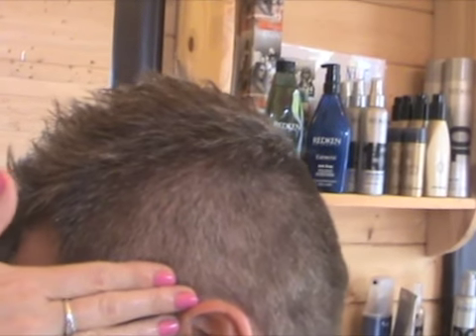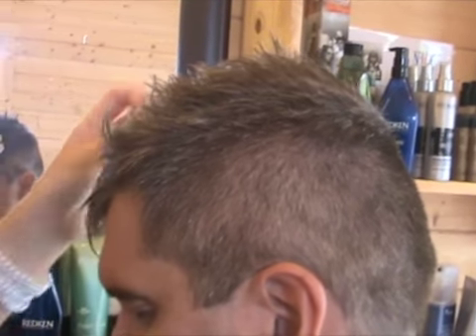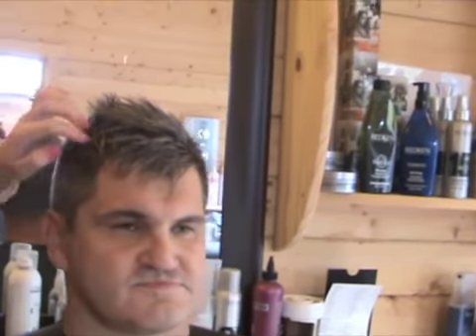The guy that does this for Peter Andre is his brother called Mike — he's an absolutely phenomenal hairstylist, total respect. And I'm pretty sure he's going to be quite impressed with this. This is not your normal, typical hairstyle, is it? What do you think of it? It's very nice.